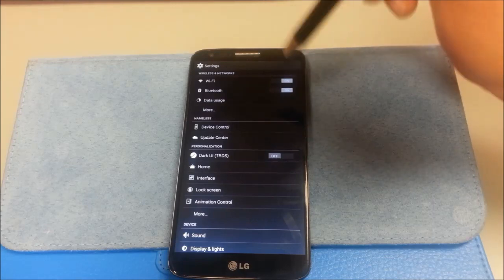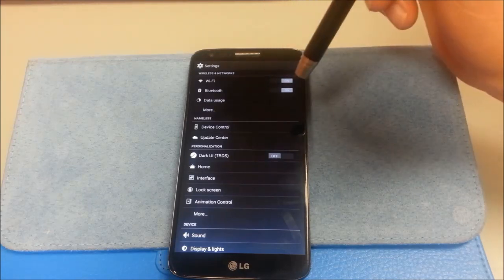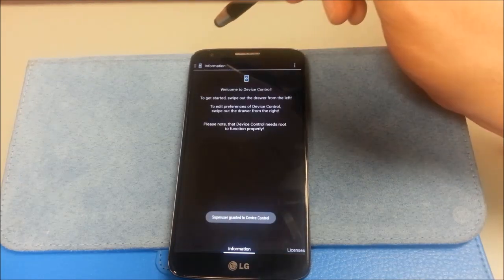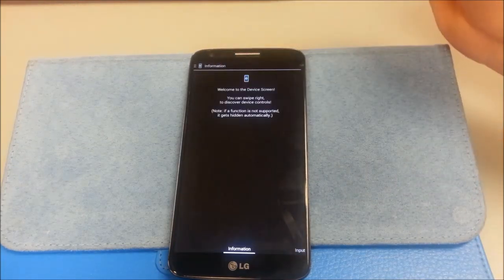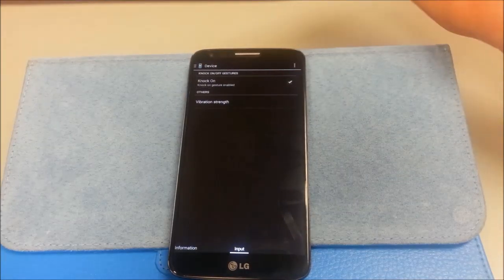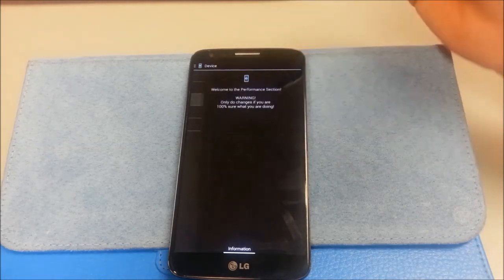Immediately when I installed the ROM, what I noticed after letting it sit is that the knock-on did not work for me. Going into device control, scroll over to knock-on, turn it off, turn it back on, and it worked just fine. I had no problems after that.